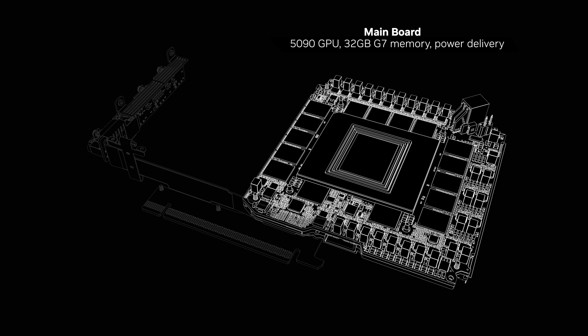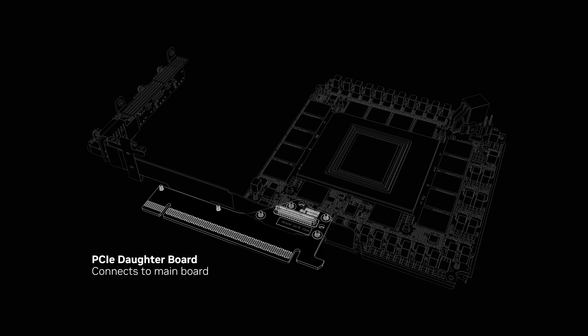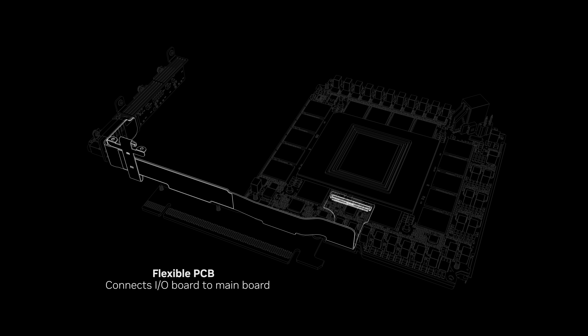We sliced the conventional PCB into four pieces: the main board that carries the GPU, the PCIe daughter board that connects with the main PCB through a connector, the IO daughter board that carries three DisplayPort and one HDMI connector, and the flexible PCB that connects the main board with the IO board.